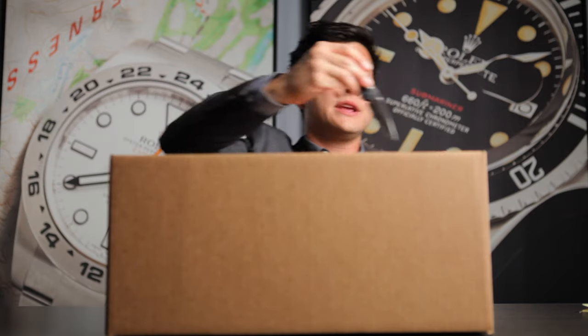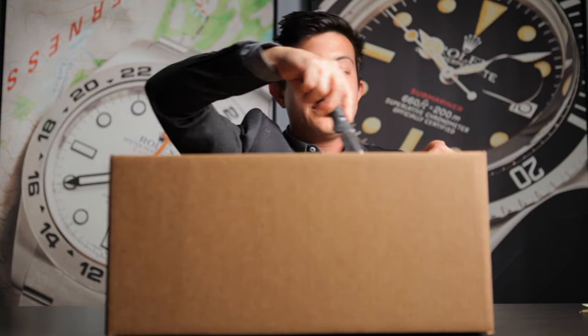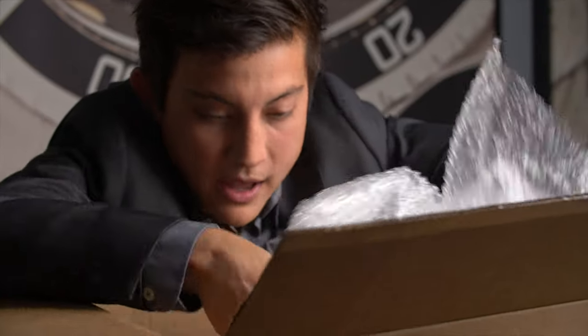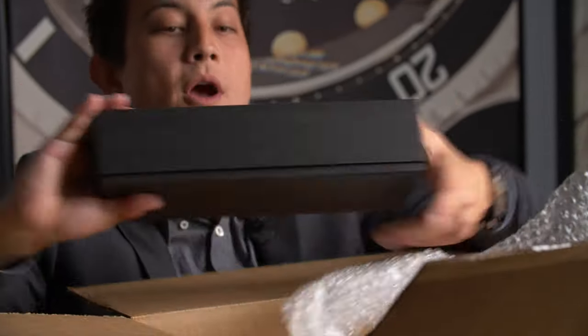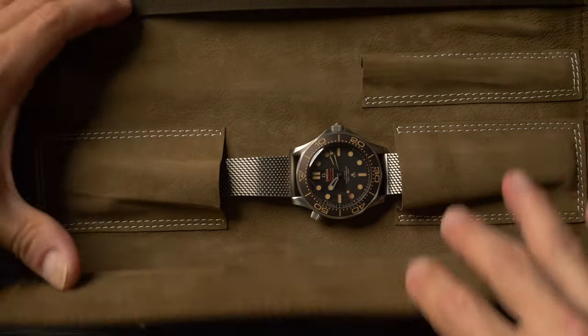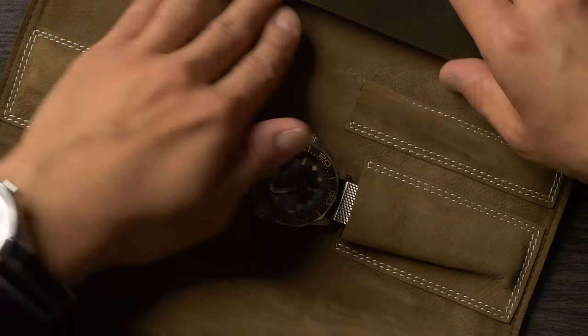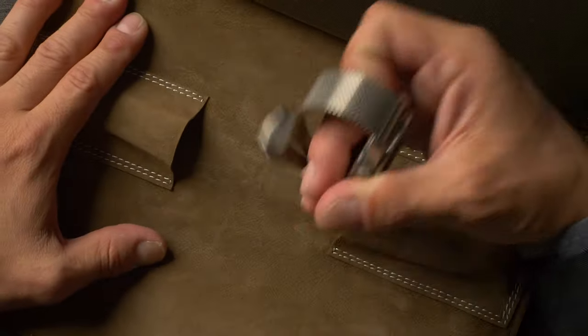It's not too heavy, so that doesn't help me much at all, but as always, the obligatory bubble wrap, and here we go. Oh — small box, and it looks like an Omega. I think I know which one this is, just because I've seen this box before, but let's just see if I'm right. I don't want to spoil the surprise. Yep, there we go. What this is, is the all-new Omega Seamaster Diver 300 Meters that is coming out for the James Bond film, No Time to Die.